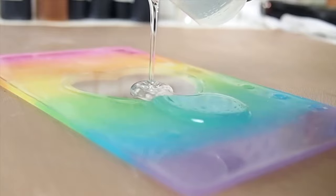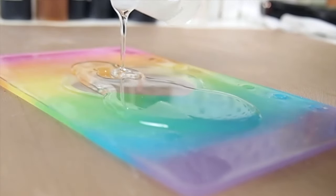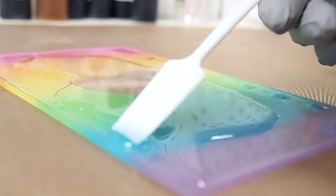Hi everyone, welcome back. Today we will be talking about 5 common mistakes people make when doming with resin.